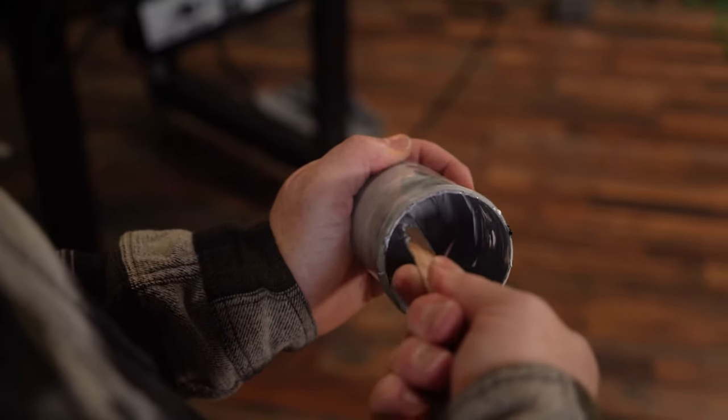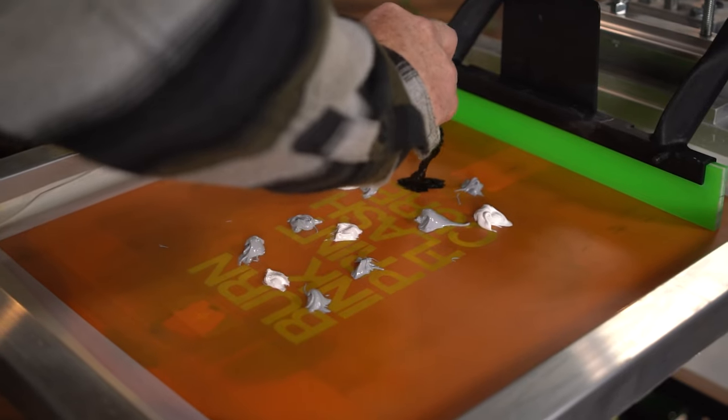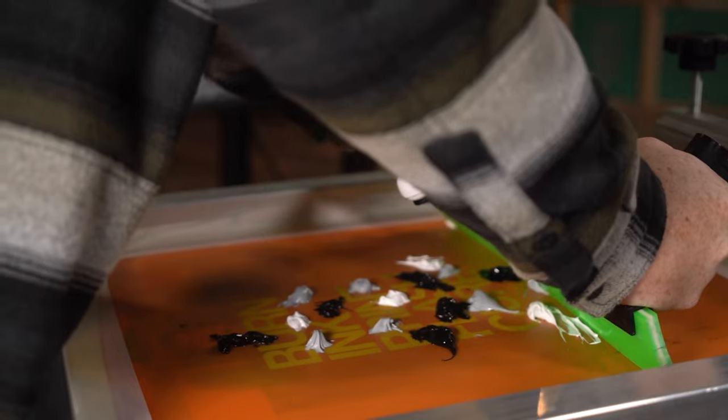What if I move the squeegee in a wave pattern while pulling it down the screen? This time I'm going to add a bunch of little dollops of colors all around the screen. The order doesn't matter because I'm not trying to create a gradient. Let's see what happens.